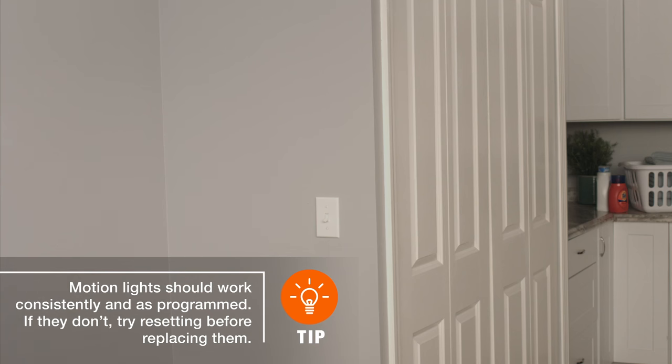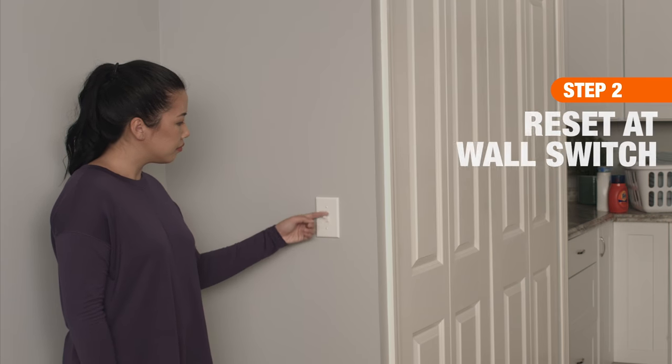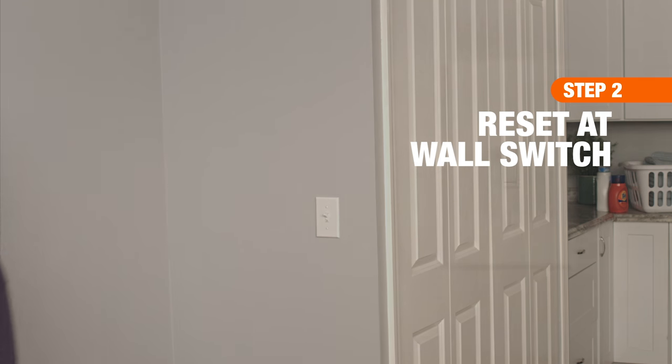If your motion sensor light is wired to a wall switch, attempt a reset here first. Turn the switch to the on position, then flip it off for 2-3 seconds. Now turn the switch on and check the lights.